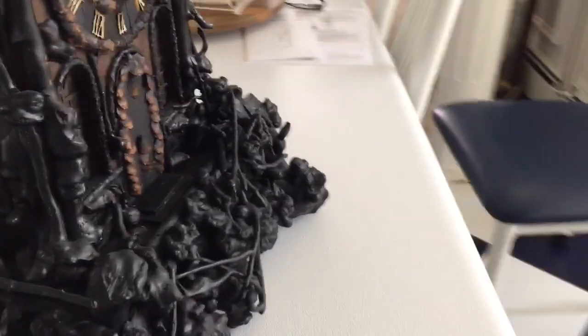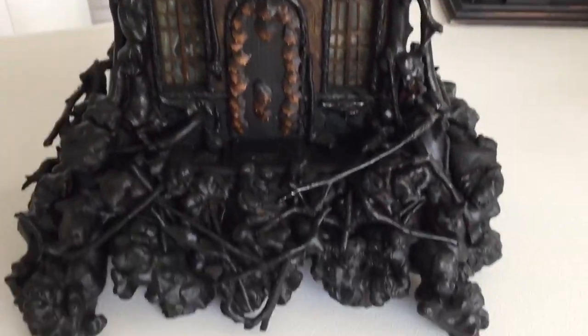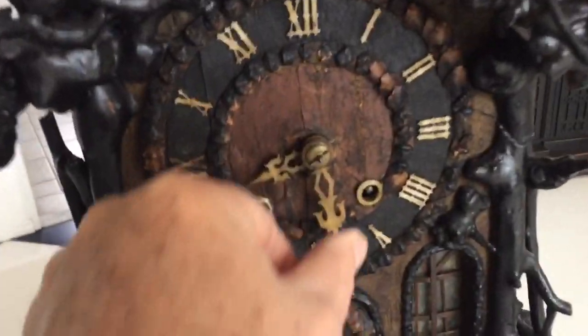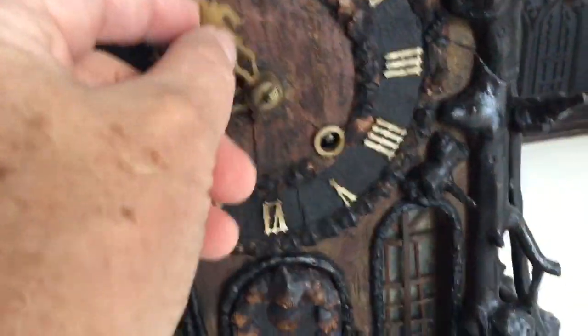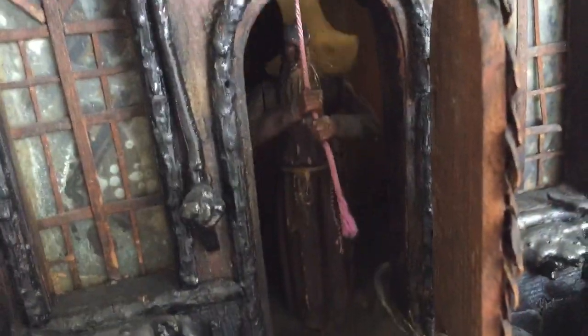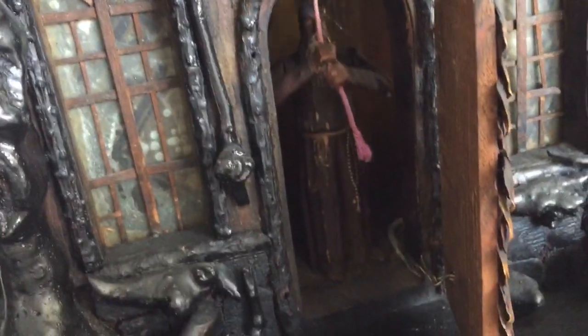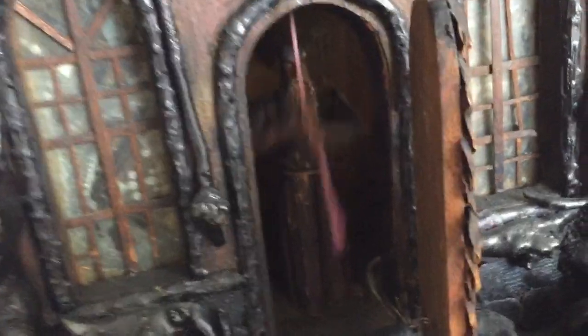Let me go up front now and set this thing off. This one's in excellent condition for the age, as you can imagine being from the 1500s. It has a fully articulated monk figure that lifts up his head and pulls the rope simulating the ringing of the bell.